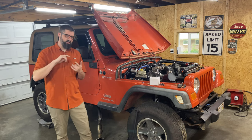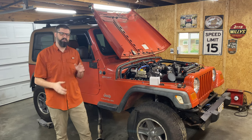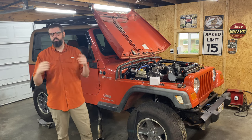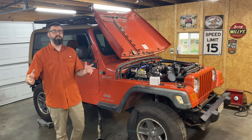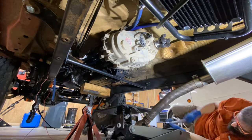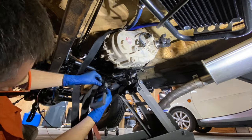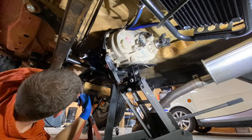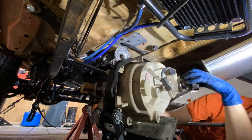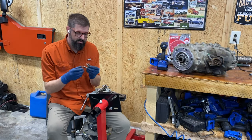Once I get the transfer case squared away, I need to move on to the transmission. I need to clearance the bell housing for the starter on the adapter plate, and there are a couple other things on the transmission I need to figure out as well. With that said, I'm going to start by getting the transfer case out so I can install the four remaining studs.